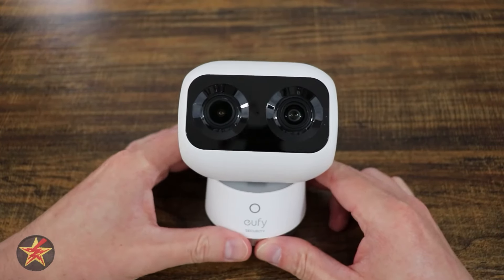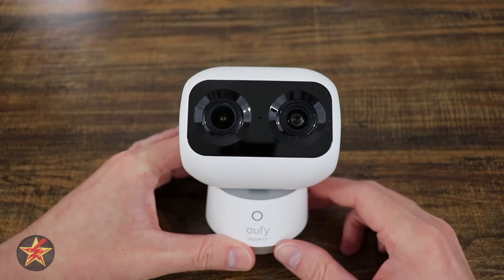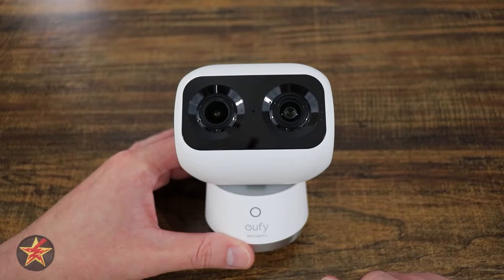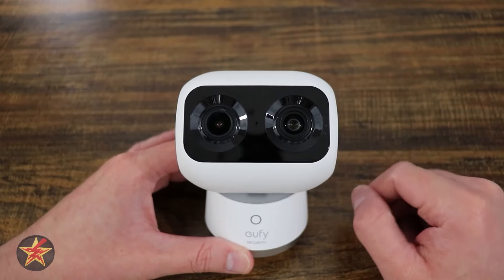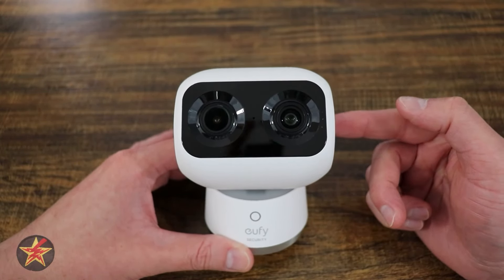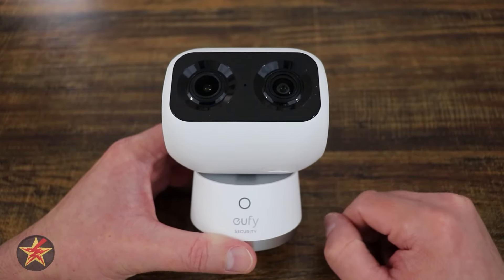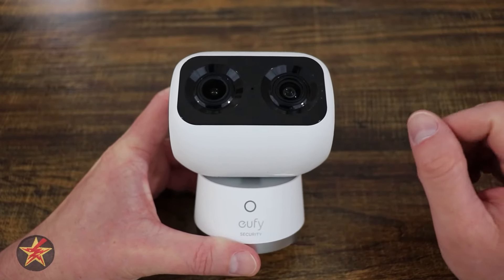Starting off with some general specifications of this WALL-E-looking camera: you're looking at a device that is 4.11 inches high, 3.16 wide, and 2.57 deep. The camera is a dual-band Wi-Fi camera that can use both the 2.4GHz and 5GHz Wi-Fi spectrum, and is also Wi-Fi 6 compatible. There are not many cameras, even in this day and age of Wi-Fi 7, that can utilize this Wi-Fi standard.